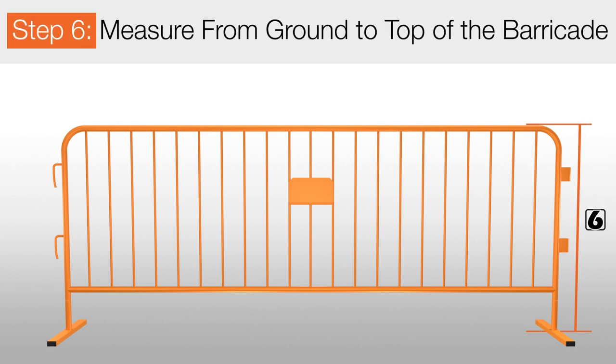Lastly, for step 6, you want to measure from the ground up to the top of the barricade to complete your barricade measurements.